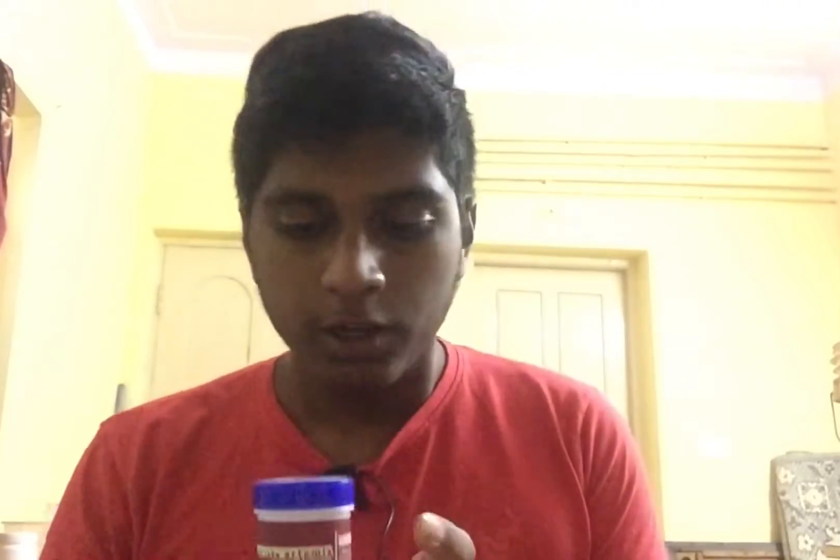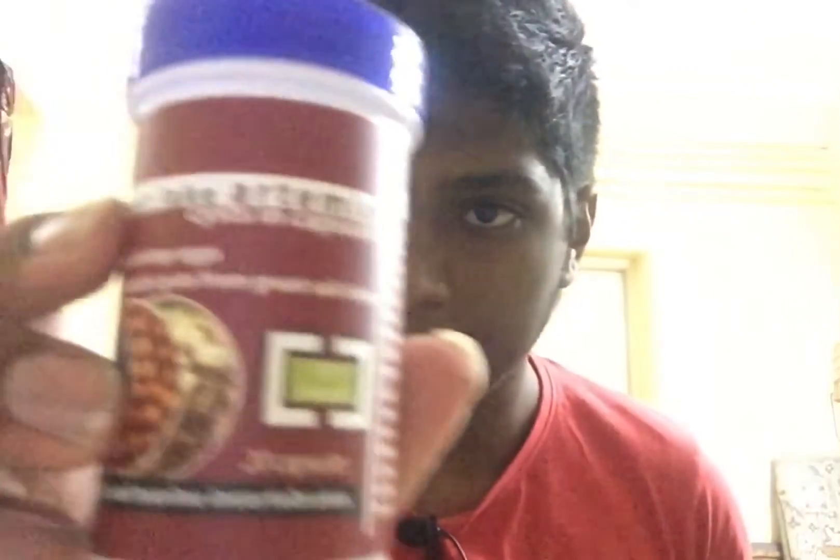Hi everyone, welcome to Smart Hobbies YouTube channel. In this video we're going to see how to hatch Artemia brine shrimp eggs. It's a very simple setup you can easily make at home and this is 100% successful. I'll be using a brand called Salt Lake Artemia and a brand called Pegan, which is available on Amazon - I'll try to send the link in the description box below.